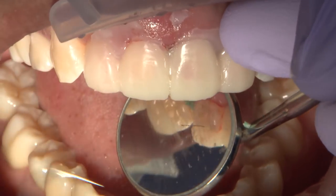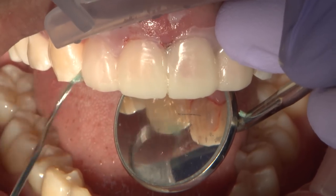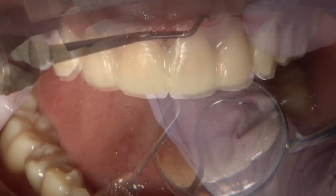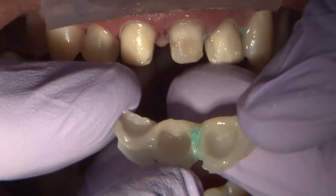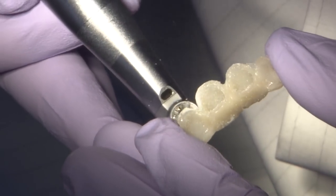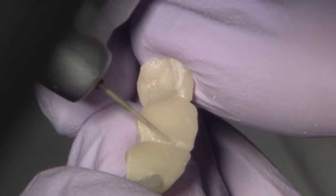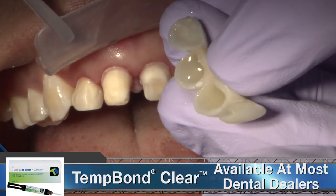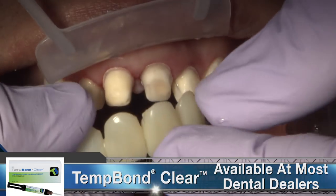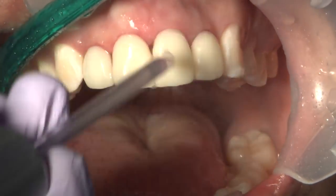Once set, the blockout resin can be gently punched out of the interproximal areas to clear the path of initial removal. Additional blockout resin that sticks to the BioTemp can be easily removed with a spoon excavator or a handpiece. Once again, minimal flash removal and reshaping is necessary before final seat of the 4-unit crown veneer BioTemp combo. In these combination cases, Temp Bond Clear is my cement of choice to adhere veneer units and prevent opacifying of matte shaded temporary cements.